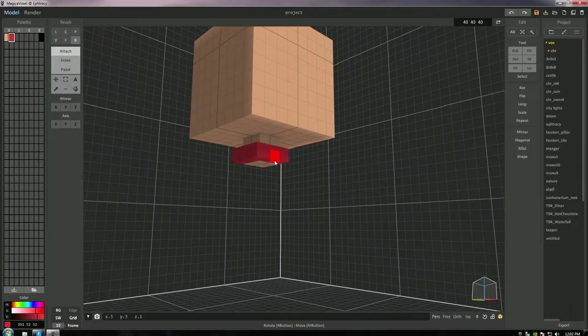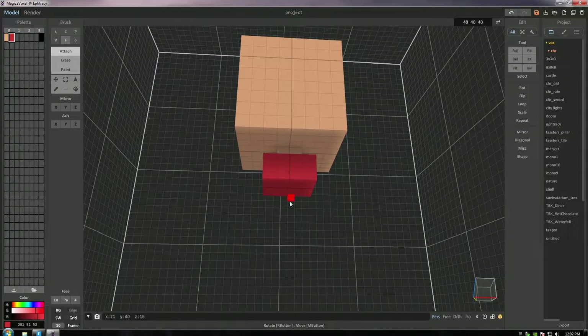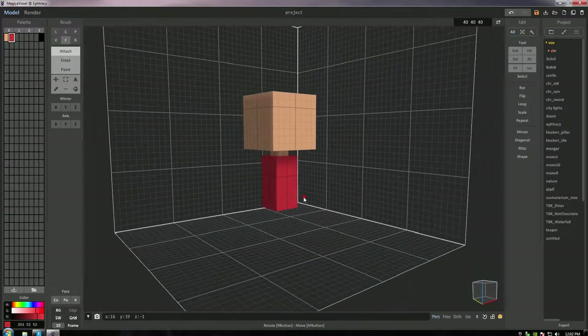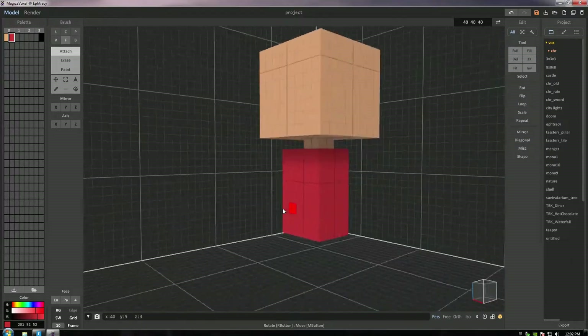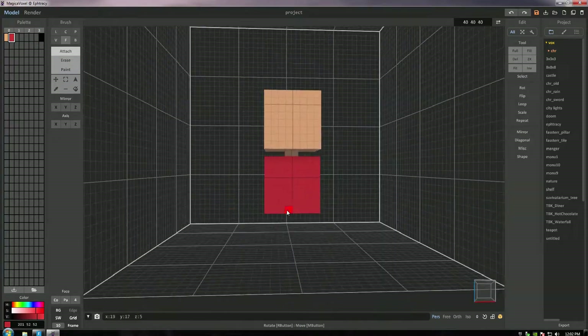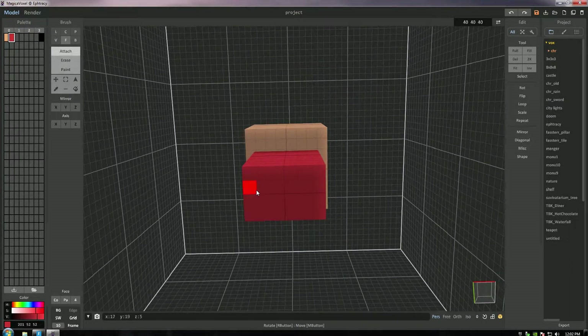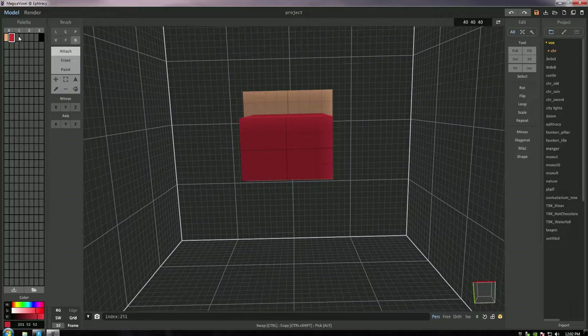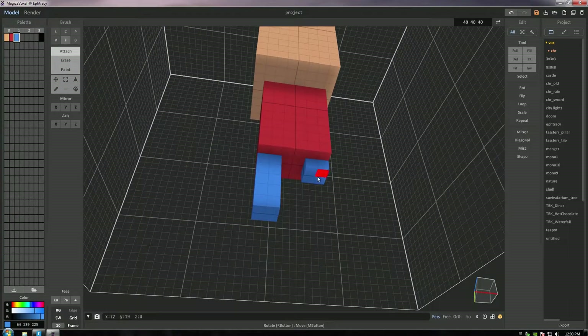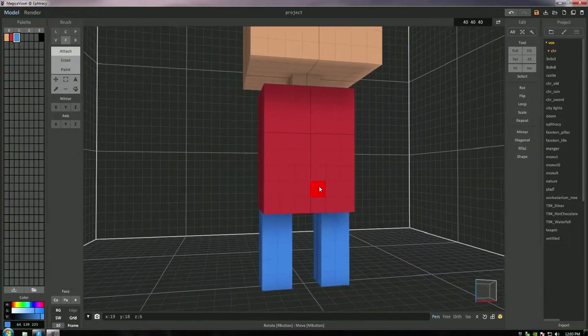We're gonna select a different color in the palette — the second one — and add in a bit of red, then wrap that around the second part of his neck, using the face tool to extrude that all the way down with the attach feature, including the left and right sides. Then we're gonna grab a bluish color and put those four voxels in two places with the box tool on attach, then use the face tool to extrude them downwards for the legs.